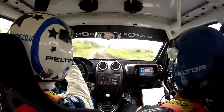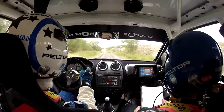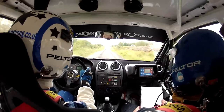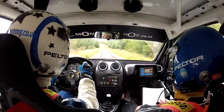Six right over crest. Two fifty over dip. Slight left over six crest jump. And five right, plus plus, in. One seventy. Six left, double in. Two fifty.